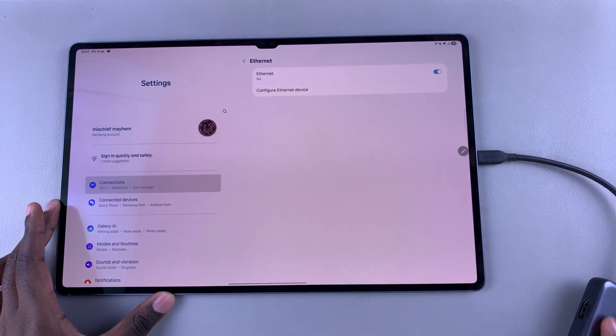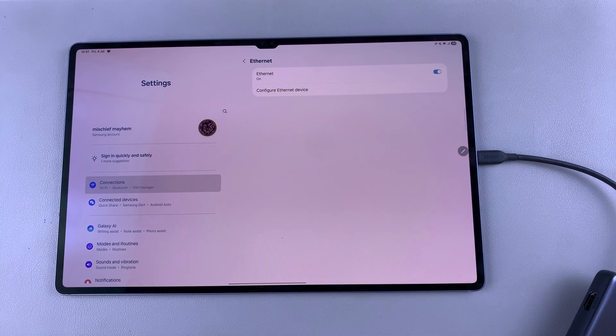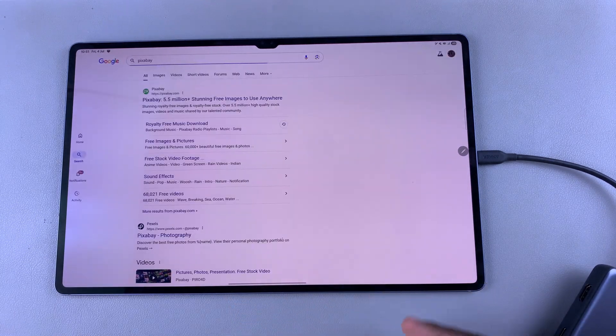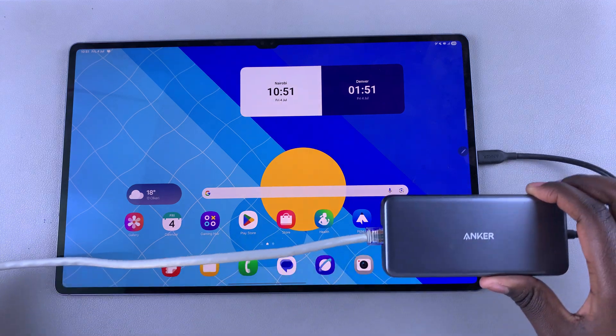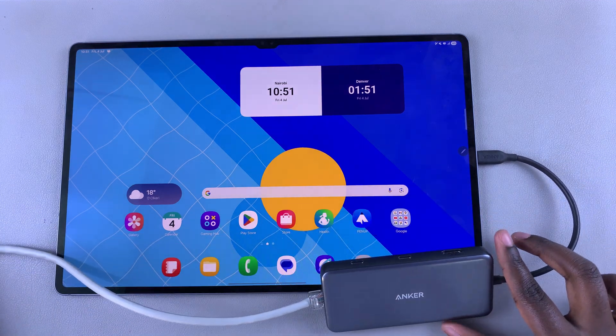Now you can start using the connection coming in from the ethernet cable on your Galaxy Tab S10 or S10 Ultra. You can even test it out by opening up a site or searching for something — and you can see it's successfully working. That is how you connect an ethernet cable to your Galaxy Tab S10 or S10 Ultra. Thank you for watching; if you have any questions or comments, leave them below and we'll get back to you.